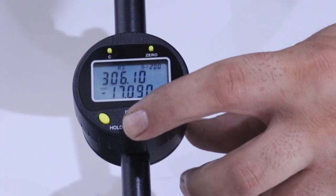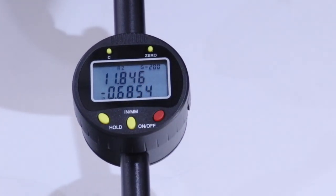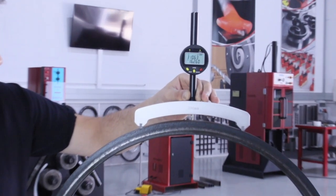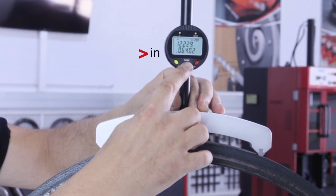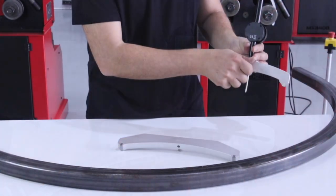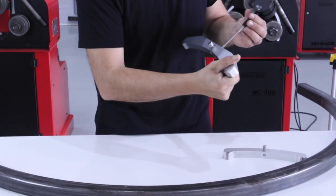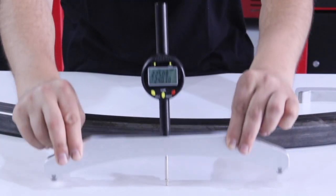To achieve an instant change from millimeters to inches, just press the central button. If we want to measure bends greater than 2,500 mm, we change the arc to 300 mm and calibrate it.